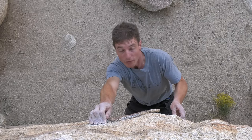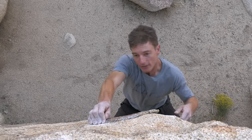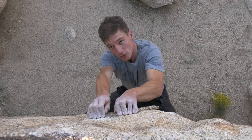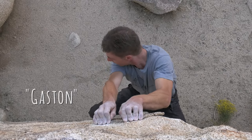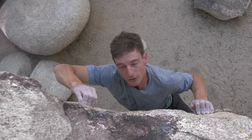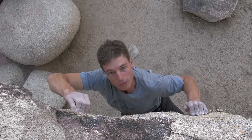Anytime you use both hands — or both feet for that matter — on the same hold, it's called matching. So I'm going to match hands on this edge here, bring my foot up. And then I'm going to show you another technique called a Gaston. A Gaston is when you push outward like this. See how my hand is turned, my elbow is rotated outward — and that's going to allow me to free the left hand up to bump to the top out hold.